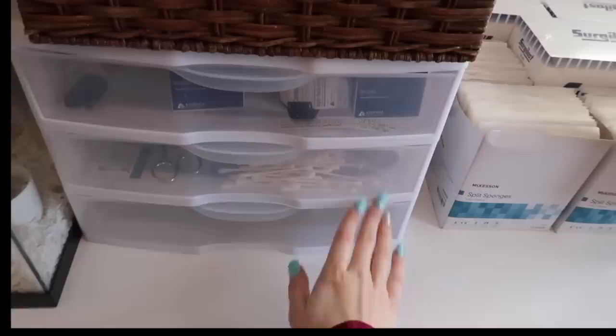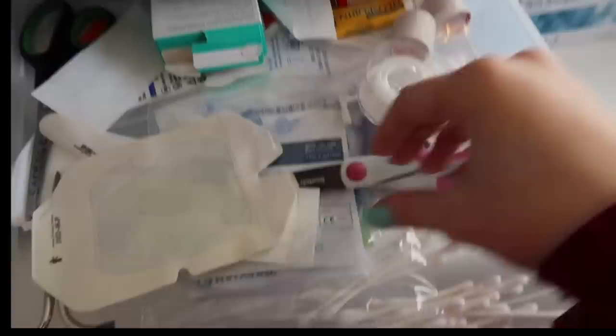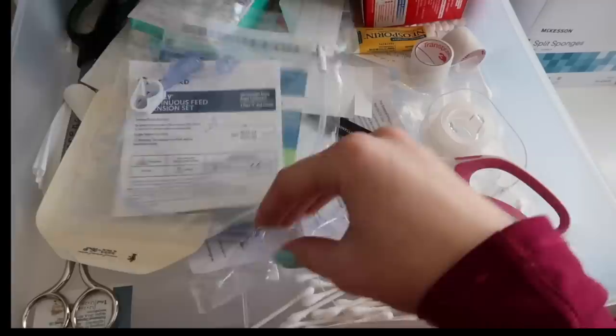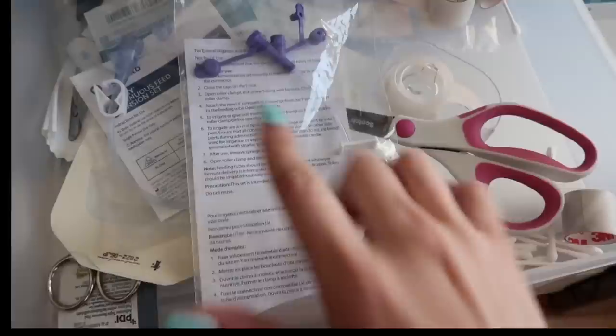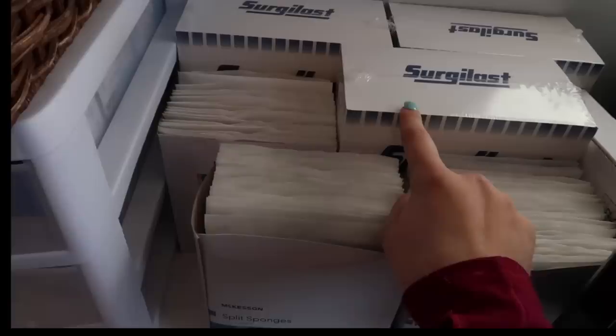Beneath all the hats are all of my feeding tube bags. Then I have this little three-drawer unit. On top are blood sugar supplies and numbing cream. In the first drawer I have more dressings and Steri strips. I always keep scissors for tape and stuff like that, Q-tips, band-aids, other gauze, and more tape. I also have Mickey extensions — even though right now I don't have a Mickey button, I might in the future, so I want to keep them. And I have extensions from when I had my NJ tube, which can be used on pretty much any tube.